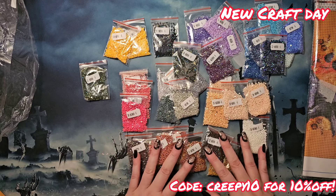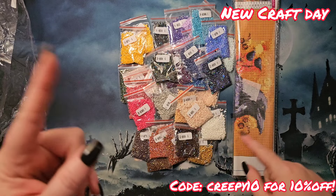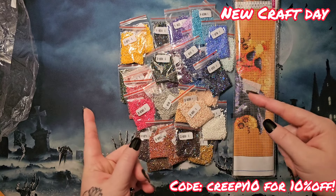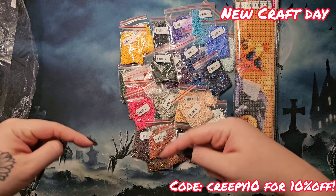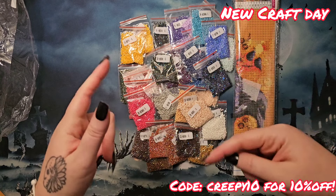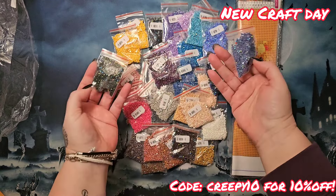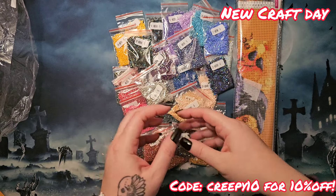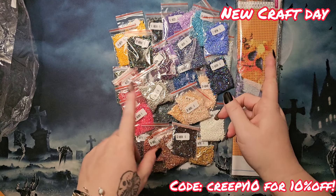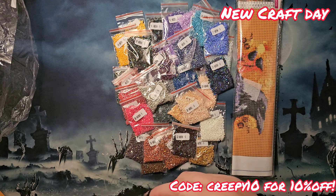Anyway, all this that you see here is from New Craft Day. If you're interested in anything here — this 35-pack in particular I think is a really good deal — everything you see is linked. Don't forget if you end up buying something, use my code CREEPY10 to get 10% off. Let me know in the comments: did you know that New Craft Day sold these variety packs of ABs in square and round? Are you going to pick some up?